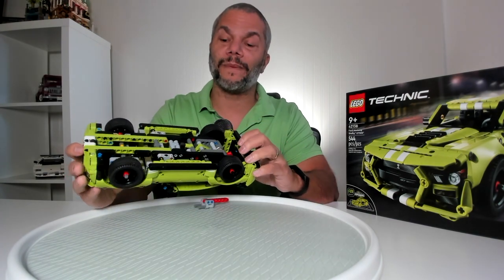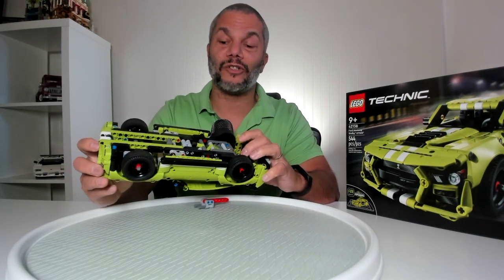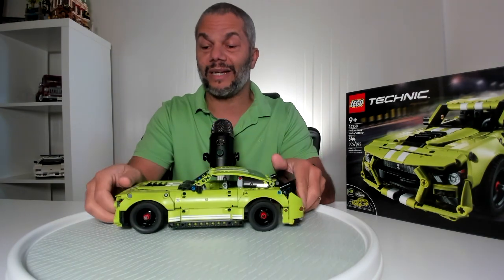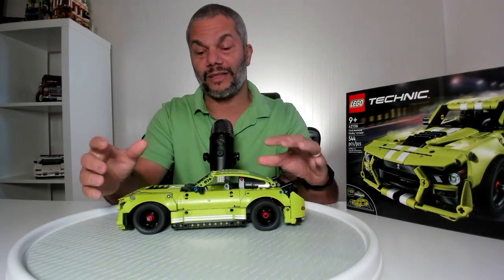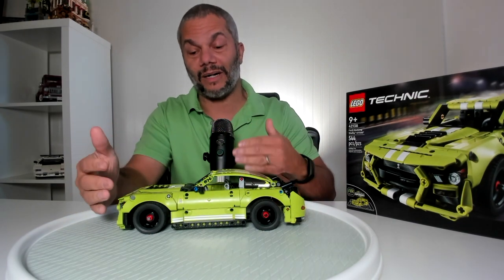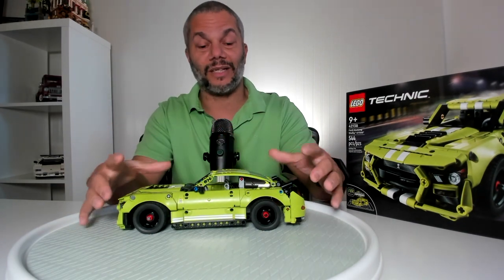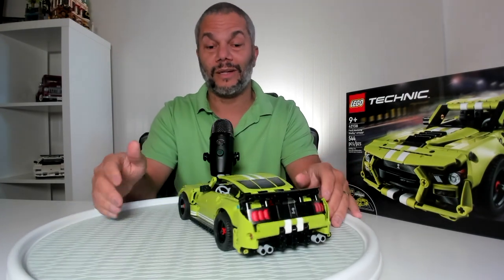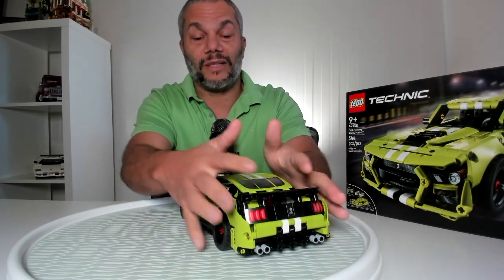It's a fairly elementary technical vehicle and straightforward to put together. The most important thing to remember when building it is to make sure you put the right pins in the right place. There are some unique design elements where you're constantly building one half of the model and then slowly piecing the other half together, building one section and then joining the vehicle together.